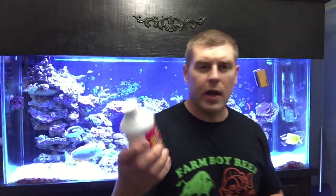Before we do that, I have to put it in the Revive solution. This is what I use — Revive works really good, from Two Little Fishies, Julian Sprung, really good company. That's what I use every time for all my corals before I put them in my tank — you don't want to get any pests in there. So let's go ahead and mount this Bubblegum Chalice for Coral Friday.